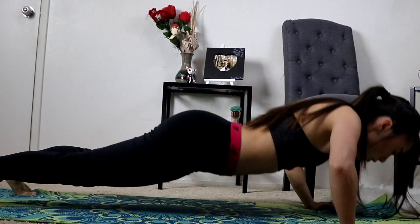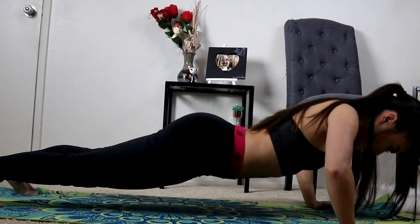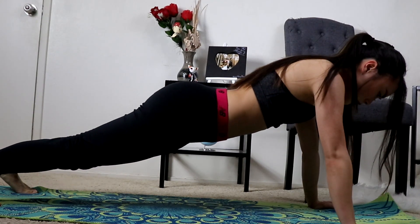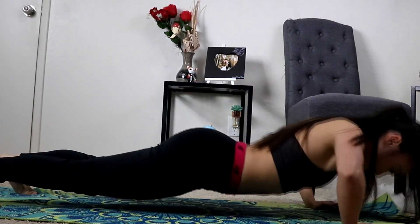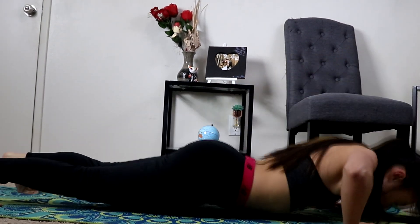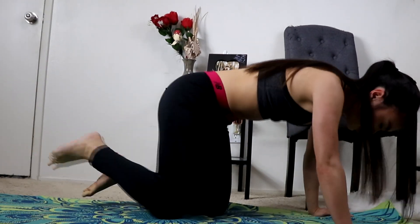To do it correctly, you want to make sure your chest goes all the way down towards the floor where it pretty much touches the floor. You can go ahead and put your arms wide or narrow, whatever is comfortable for you. As long as you feel that pressure and that workout on your chest, that's what matters.